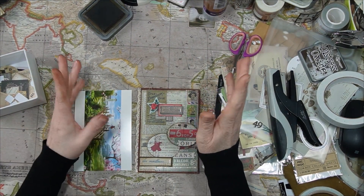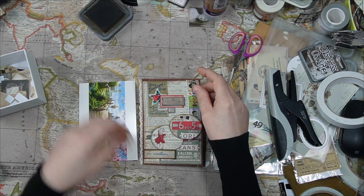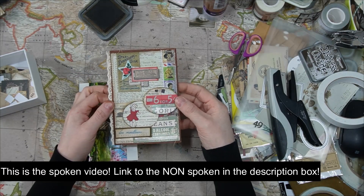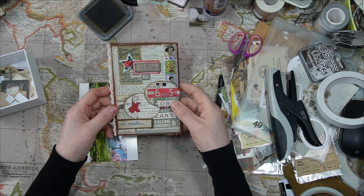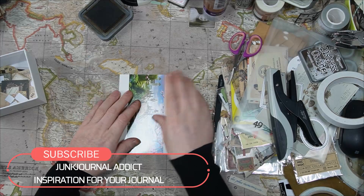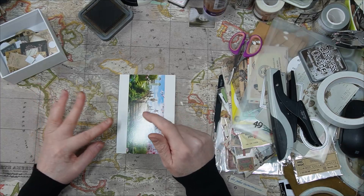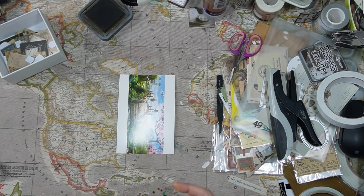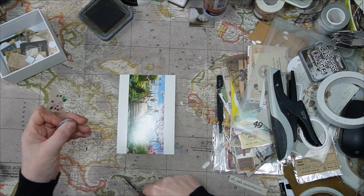Hello friends, welcome to my YouTube channel. My name is Marije and I am from Junk Journal Addicts. Yesterday I shared this card made with Midmock supplies and Tim Holtz and the background of 49 and Market. Today I want to make another card with only Tim Holtz supplies. So let's grab your stuff out and let's make a cool card.